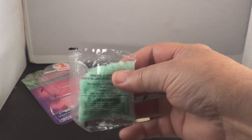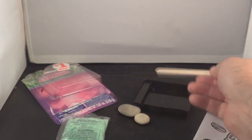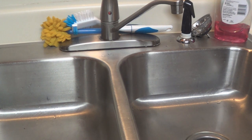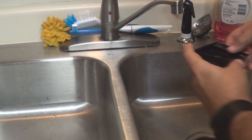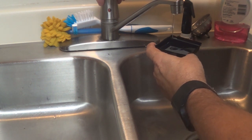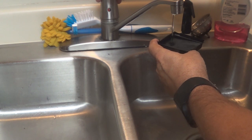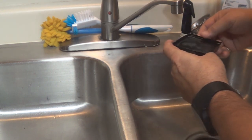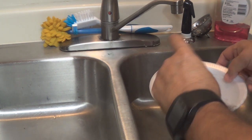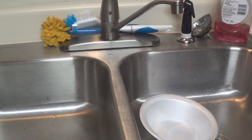We're going to use that stick to stir it up in a minute. We're going to sit over the sink so we don't spill this. You want to fill your container about three-quarters full with water — right about there — then pour it into another container, just like so.